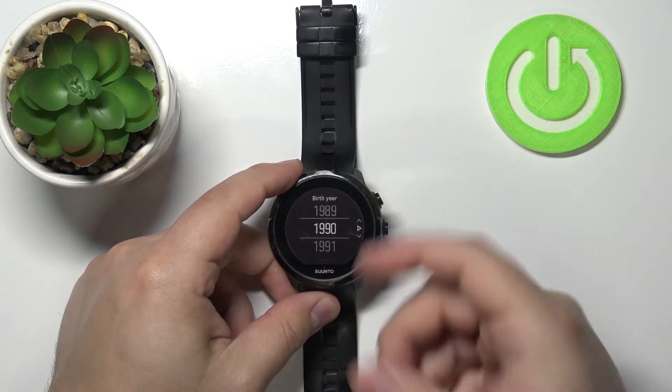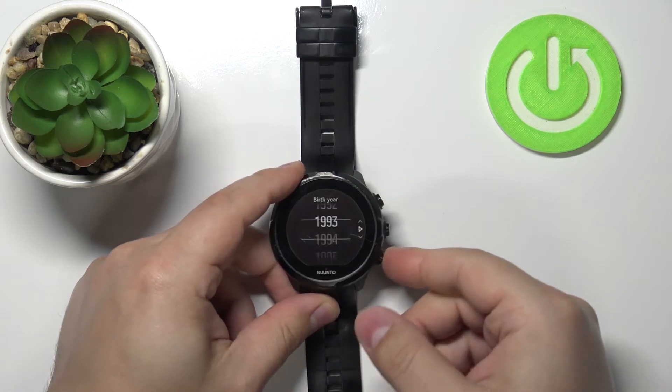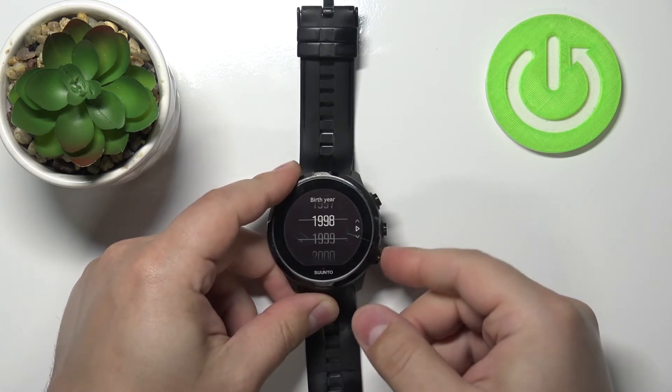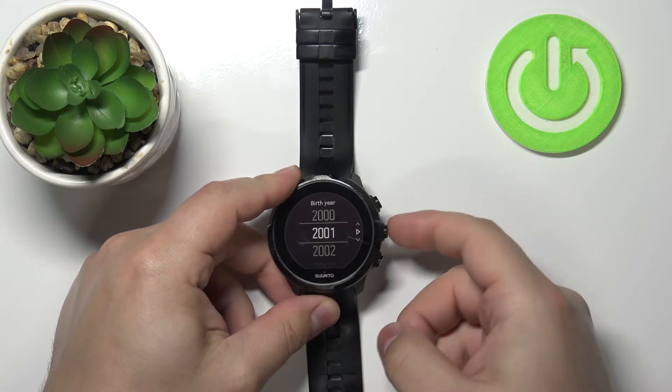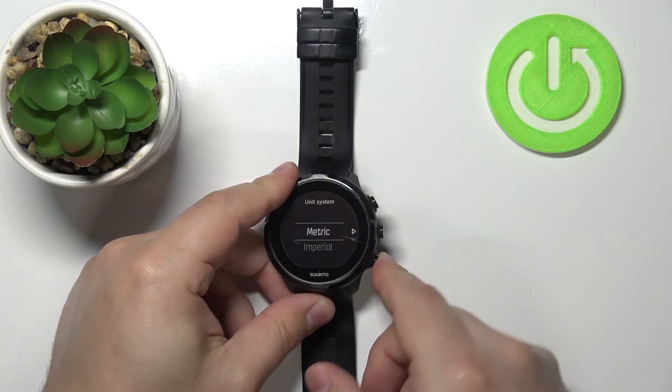Here we can set the birth date — basically the birth year. I'm going to set it to, for example, 2001, and press this button to continue.